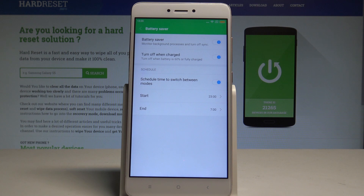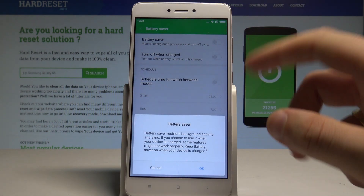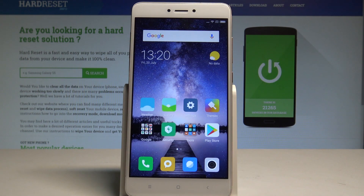You can also use the schedule feature to switch on battery saver automatically at an exact period of time. And that's basically it — all battery saver settings are in one place. Thank you for watching, please subscribe to our channel and leave a thumbs up under the video.